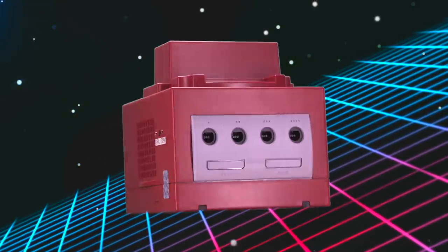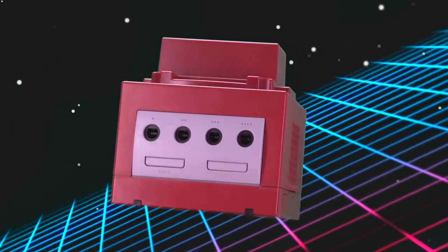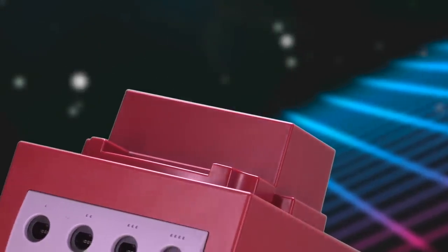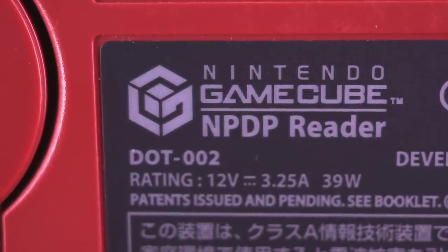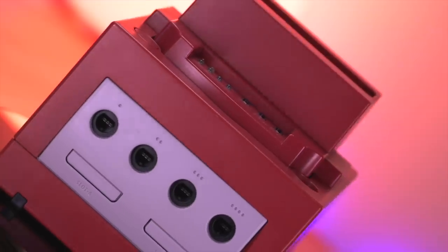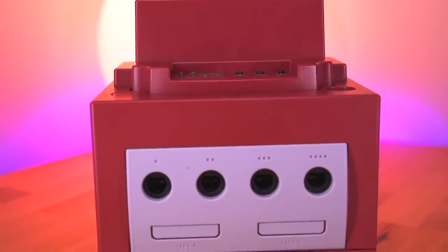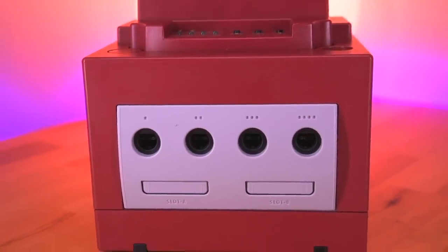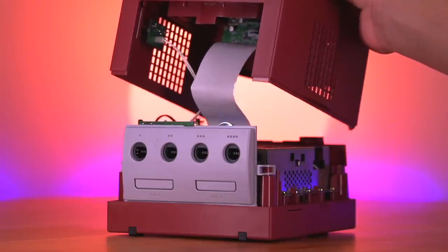This is a Nintendo GameCube, but you may notice there is something strange with this particular model. It has a rather large cartridge slot where the original DVD drive would normally be. Nintendo called this the NPDP Reader, and this device isn't something that has been covered extensively on YouTube or on the internet at large. Today I'll not only be showing you around this unique piece of Nintendo hardware, but I'll also be tearing it down so we can see what makes this GameCube different from the rest.